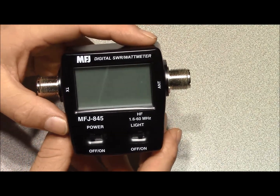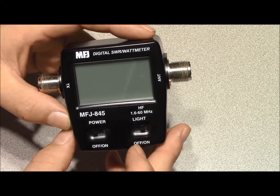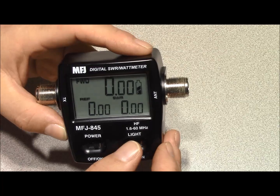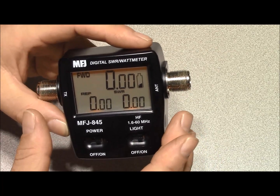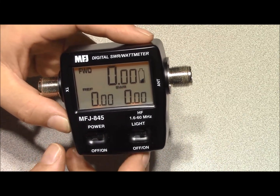In my testing I found the battery life to be okay — I'm not going to say it's been the best, because it does have a backlight which consumes a considerable amount of power, so if you don't need the light, leave it off. The light will extinguish itself after 30 seconds even though the switch is in the on position, but when you transmit it will illuminate on its own.